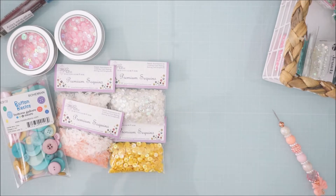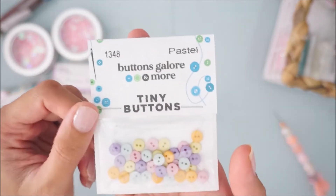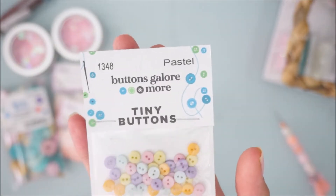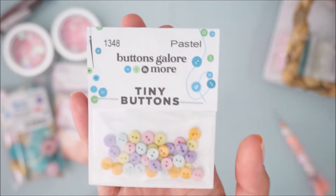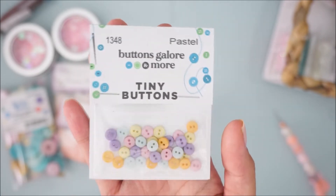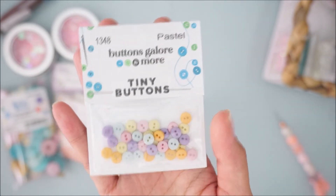Then for more buttons, I got these tiny pastel buttons. Here's the number: 1348. They had another version of pastel buttons but I just got one, because again I don't really use buttons — but I thought these were just too cute, so I picked up that set.